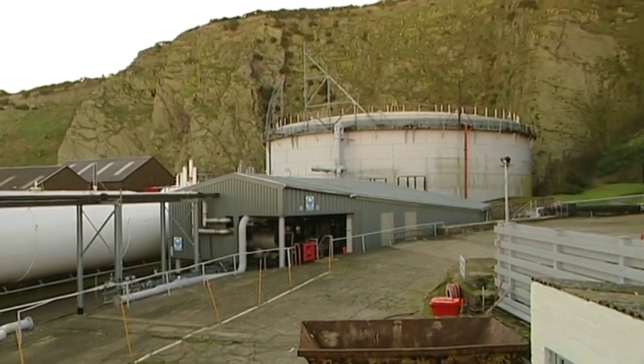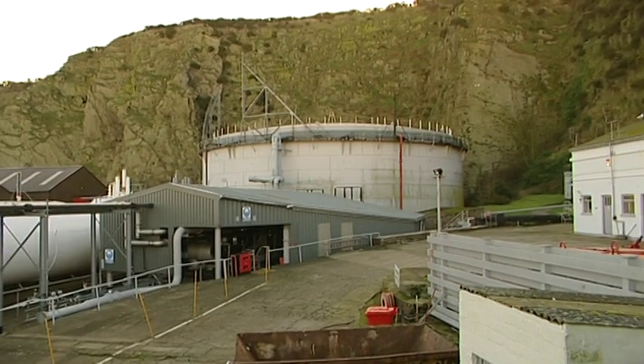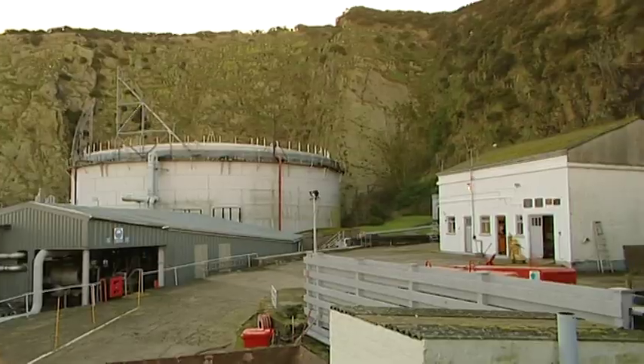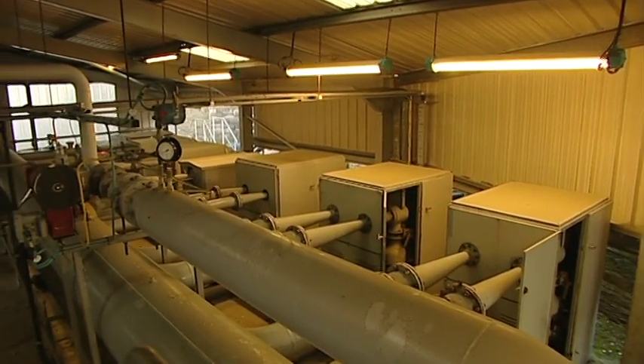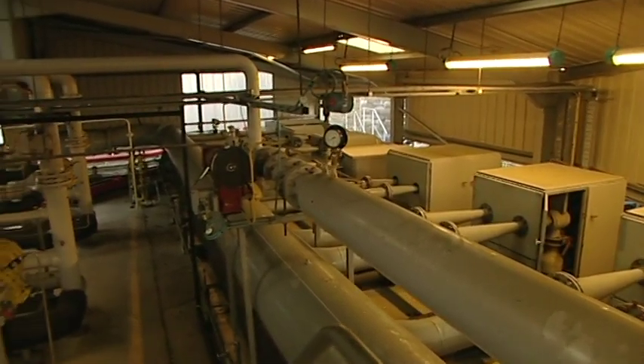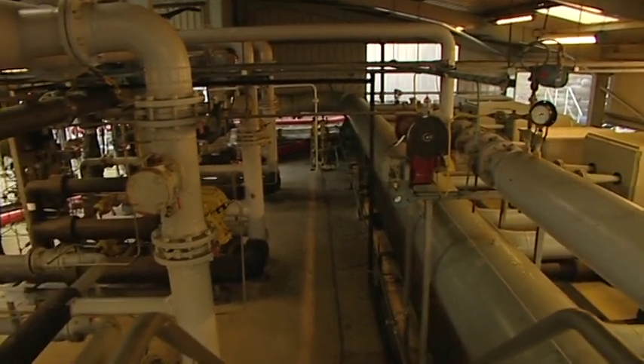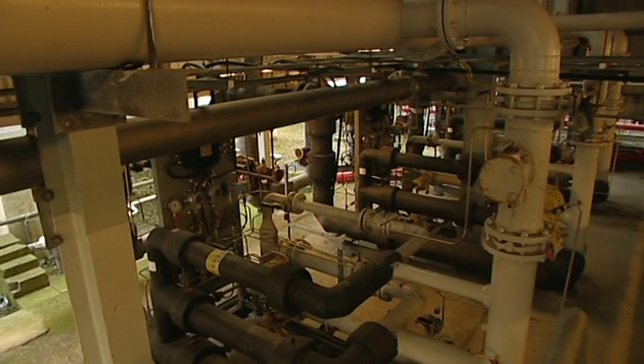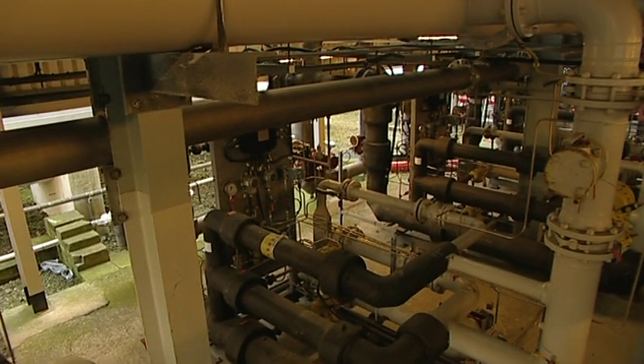There are two plants in here: the Venturi plant, which produces the gas at low pressure — typically about 40 millibar — and there is a high pressure plant that produces gas up to 2 bar.